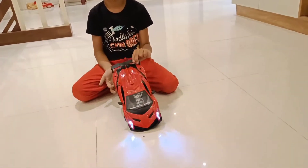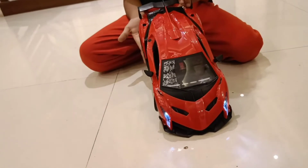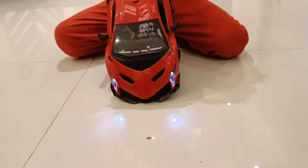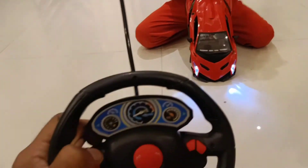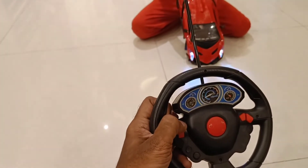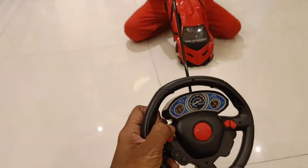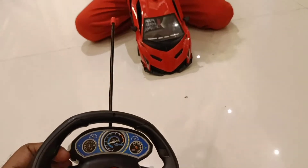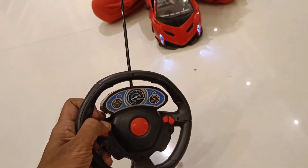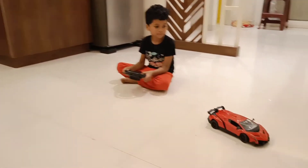So you can see the headlight is glowing with a wonderful light, and that can be controlled with the remote. When you press the accelerator button, the headlight comes on in a very beast mode.